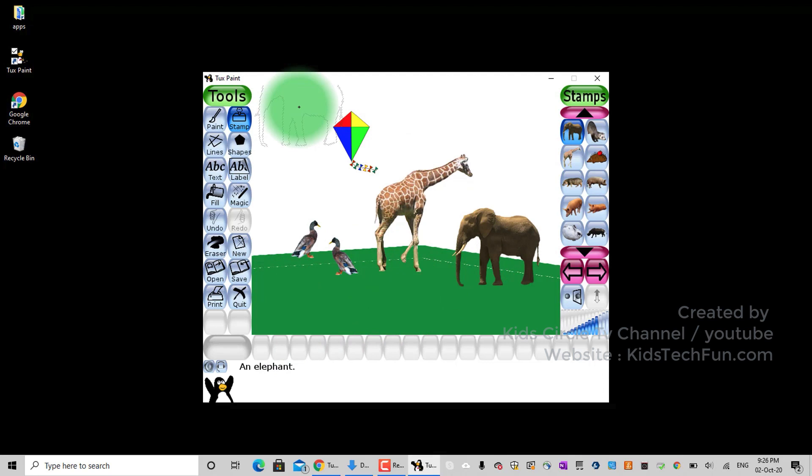In the next video, we will learn TuxPaint to make a few fun drawings.